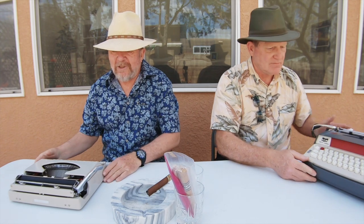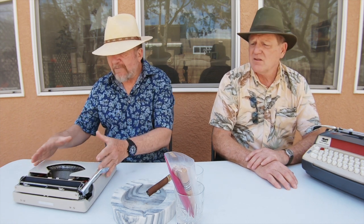Good day everybody, welcome back to the channel. It's a spring day, a little breezy out here in my backyard. I have my friend Kevin Kittle — welcome — and we decided, this was actually an idea prompted by Ted Monk: what do I carry in my writer's bag or my typing bag?